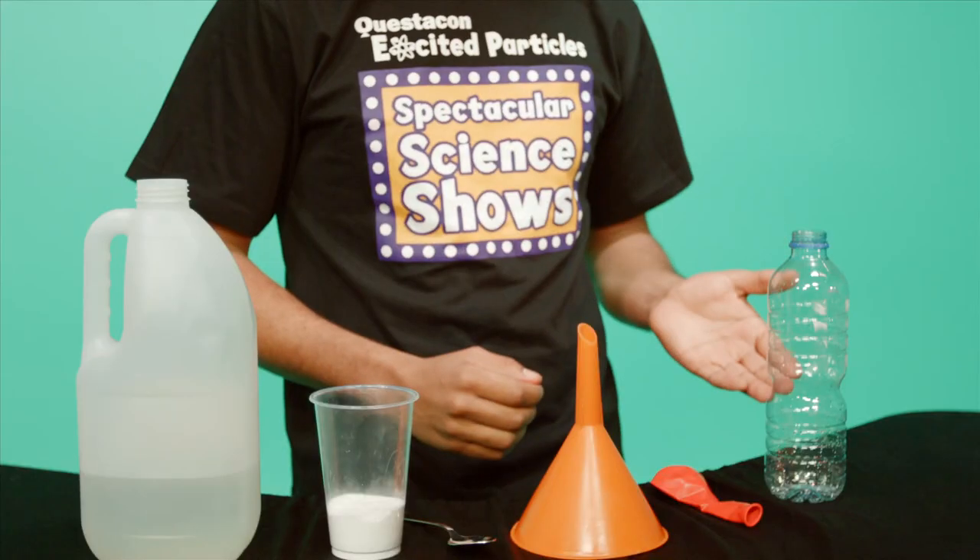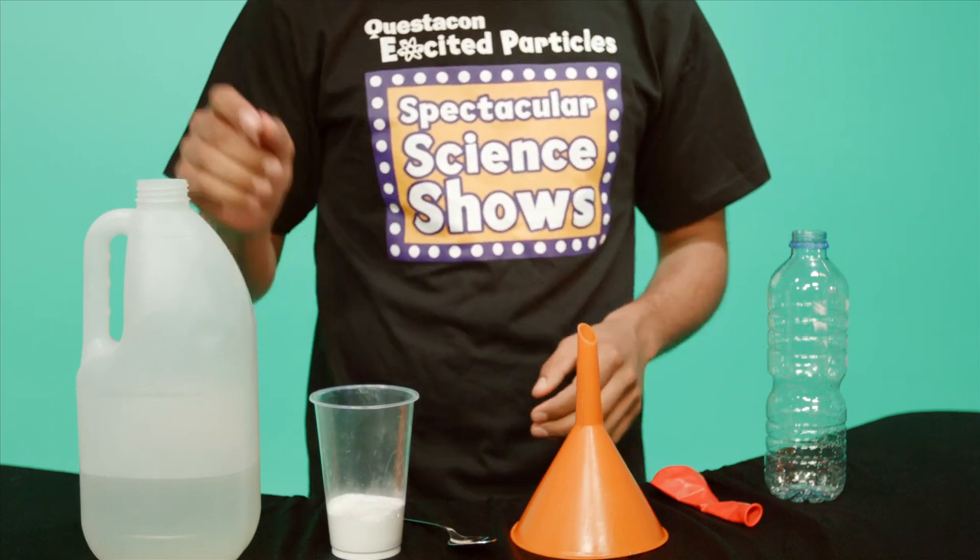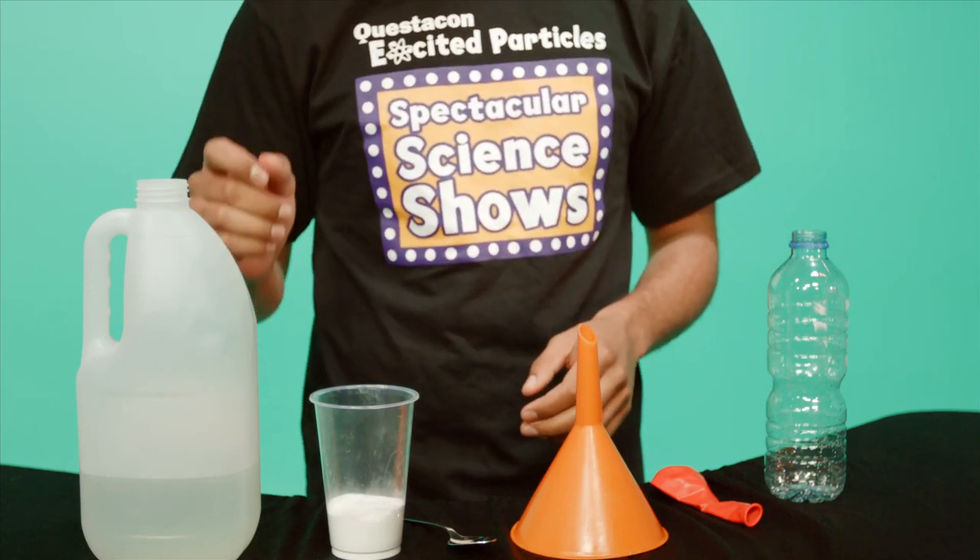You'll need a 600ml plastic bottle, a balloon, a funnel, a teaspoon, sodium bicarb, and about 150ml of white vinegar.